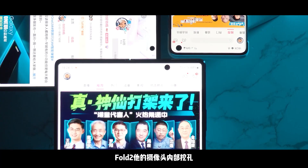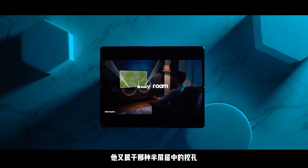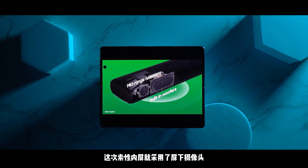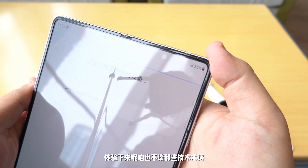内外屏都是目前三星旗舰机型里面的顶级屏幕——二代动态AMOLED。我曾经吐槽过Fold 2，它的摄像头内部挖孔在三星当年产品线里算是最大的，而且内屏作为类似正方形的屏幕，它属于半屏居中的挖孔，导致怎么看节目都会有影响。这次内屏索性采用了屏下摄像头，也是三星第一款搭载屏下摄像头技术的手机。